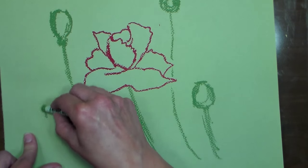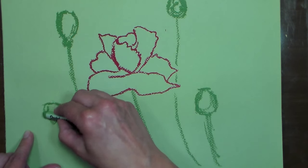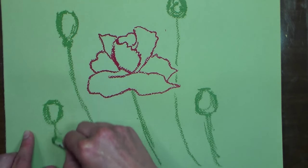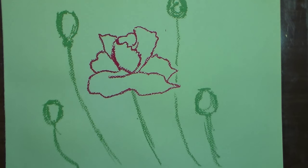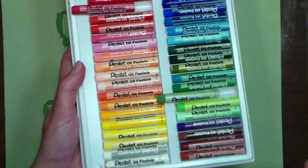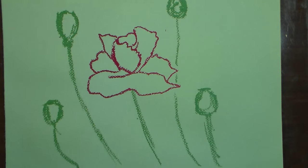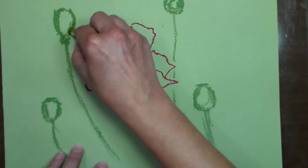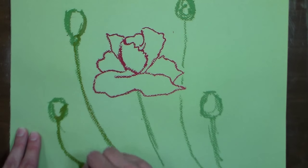I'm placing them at different heights so that they're more interesting. We don't need to put a zillion in there, just a few. Since the background is green, I don't feel like I need to put in a ton of leaves. A little tip: when I'm using the pastels, I tip out the ones I've used over the side of the box, so that when I go to grab one, I'll remember which one I used and either go back to that one or something pretty close to it. I'm going to add a little bit of this brighter green on the edges and drag it through.